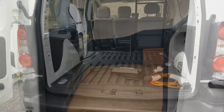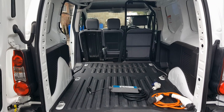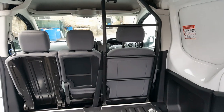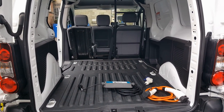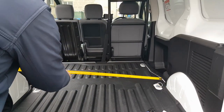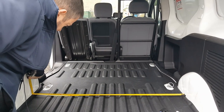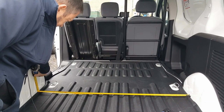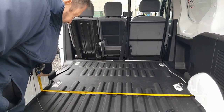Here we have an L1 Peugeot Partner van again, but with the ladder rack bulkhead - really with no bulkhead, just the frame behind the driver's seat. This one doesn't have ply lining. The narrowest point between the wheel arches on this one is 123 centimeters - the other one was 1.2 meters from memory, so you get an extra 3 centimeters.